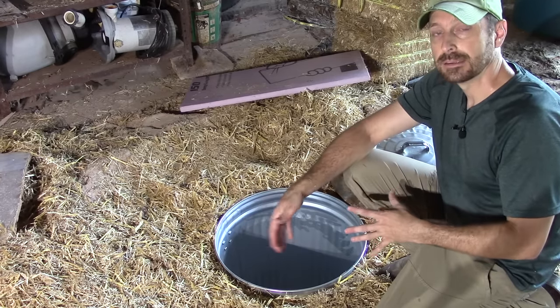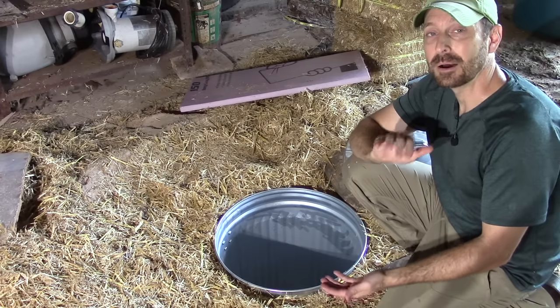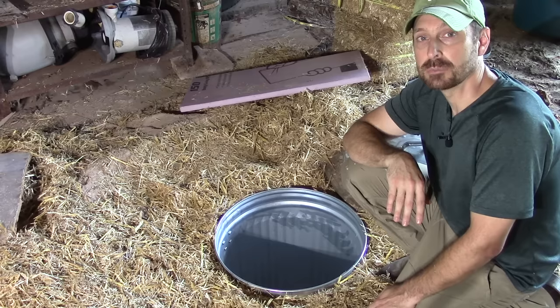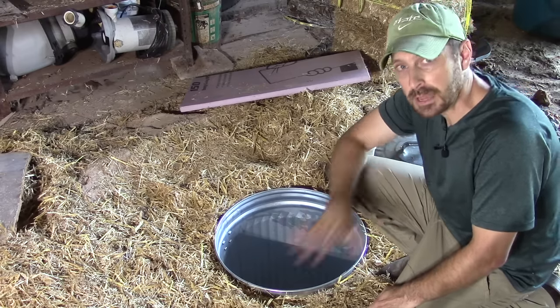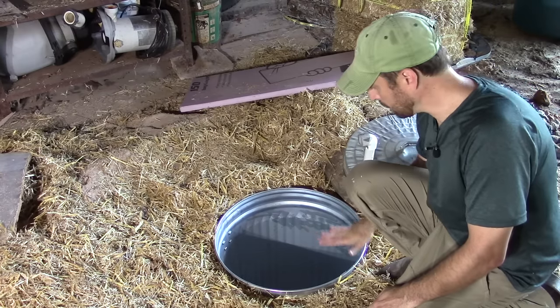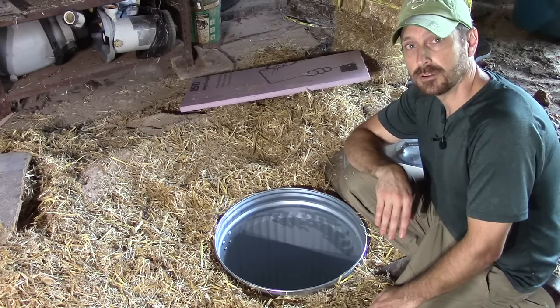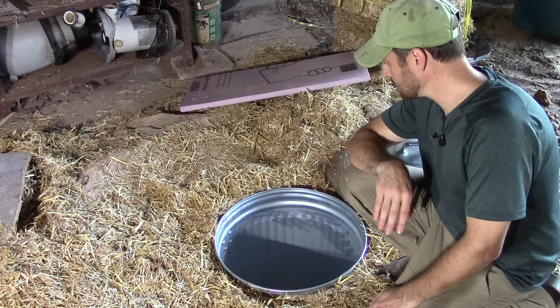Here in Texas where I'm at, it only freezes — if it does freeze at all — about one foot down, or 12 inches below the surface. Because beyond that, you're going to get a consistent temperature throughout the year. So we've buried this beautiful steel container here, this garbage can.